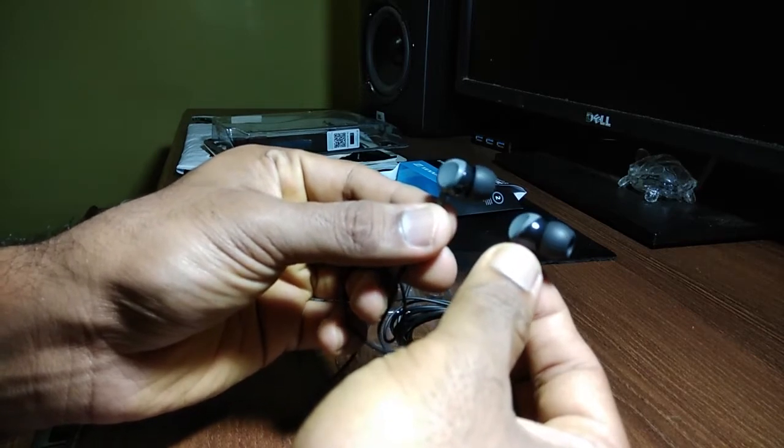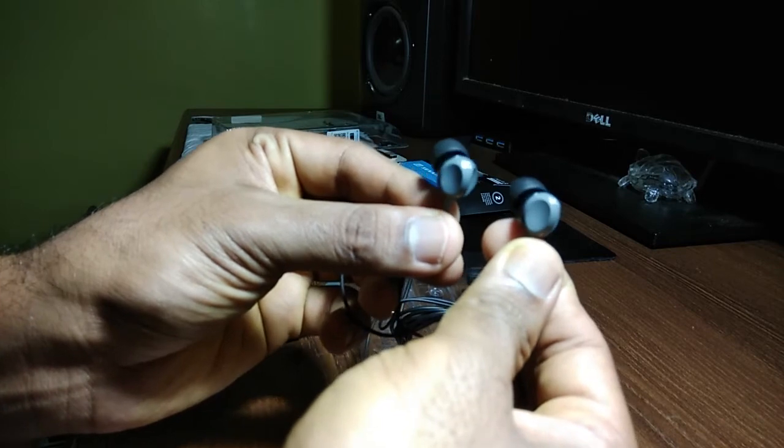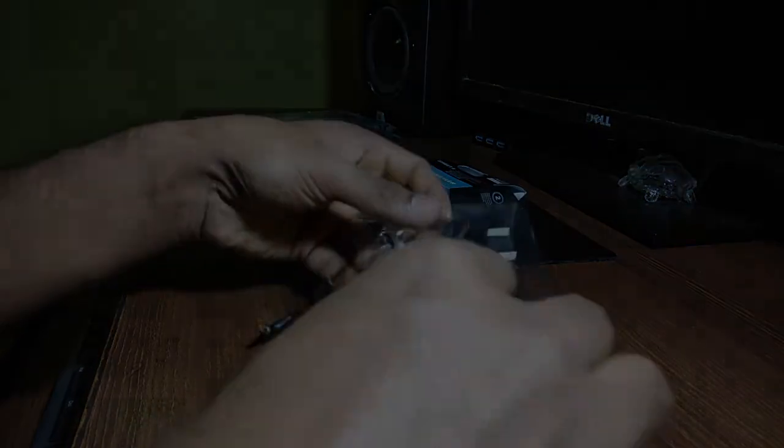Regarding the warranty, Sennheiser offers a two-year warranty on these earphones. That was my quick first impressions of the Sennheiser CX 180, and I hope you found it helpful.